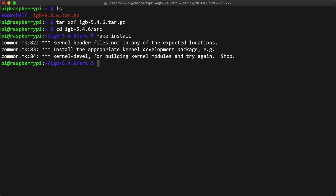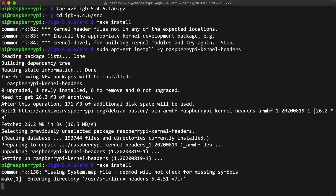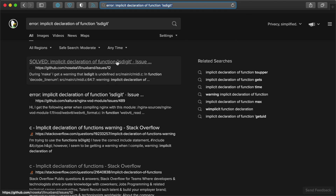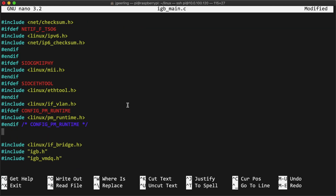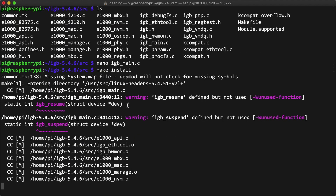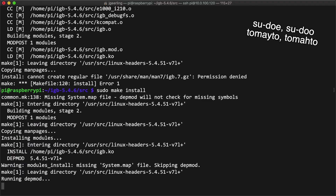The install process said it couldn't find kernel headers, so I installed them with sudo apt install raspberrypi-kernel-headers, then ran make install again. This time the build errored out with an error about an implicit declaration of function isdigit. I did what every advanced computer scientist does and copied and pasted the error into DuckDuckGo. The first result mentioned the problem was a missing include of the ctype.h header file. I edited igb_main.c and added an include line for linux/ctype.h. The next build succeeded, but hit a permissions error on install, so I ran sudo make install and it finished with no errors.